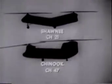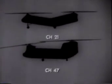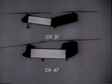Engines, transmissions, and driveshafts are located on top of the fuselage, with no obstruction of the cargo compartment. For comparison, the Chinook is a foot and a half shorter than the Shawnee, but its cargo compartment is ten feet longer than the Shawnee's.